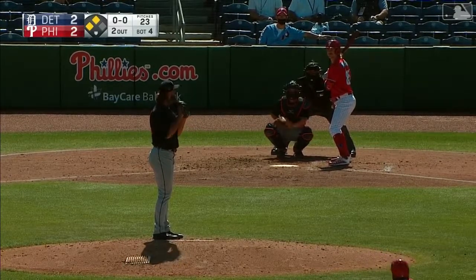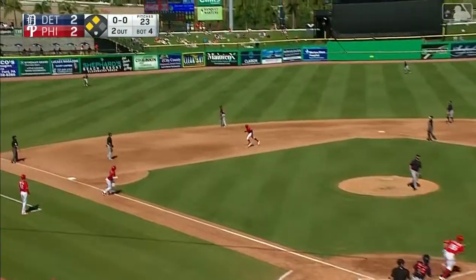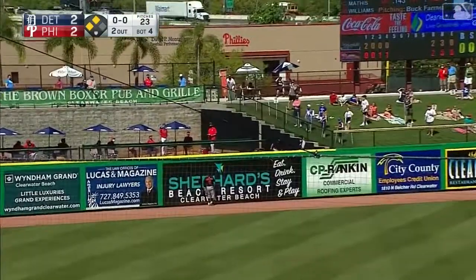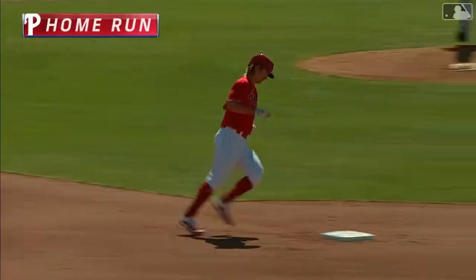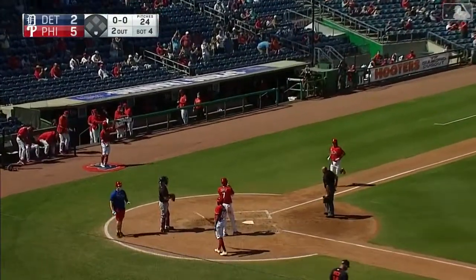Williams and double A Redding two years ago at eleven home runs fifty one runs batted in, and he smokes that one out to left field. Grossman going back and a three run home run — he cleans it up and the Phillies take a five to lead.